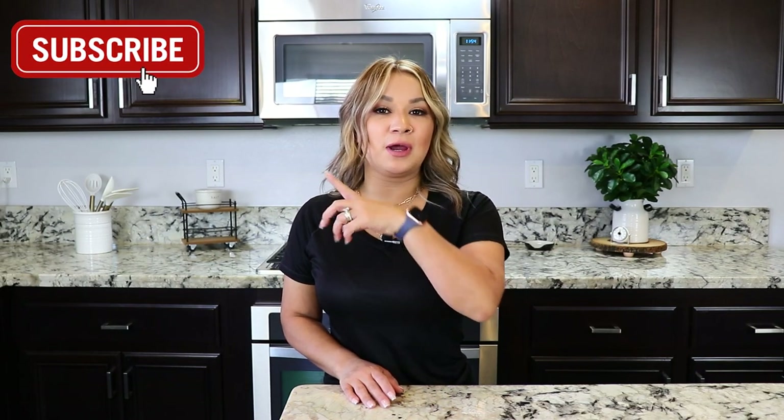If you've made it this far and you're not yet subscribed, please don't forget to hit that subscribe button and turn on the bell notification so you won't miss any of our new videos. I'll see you guys next time, bye!